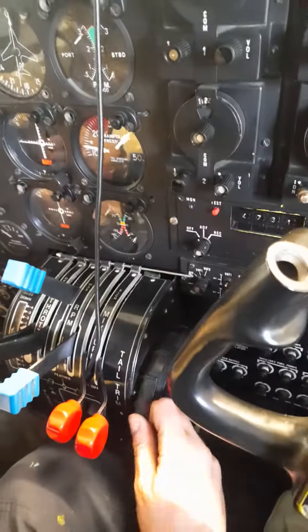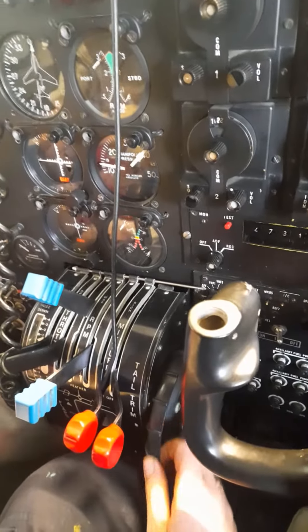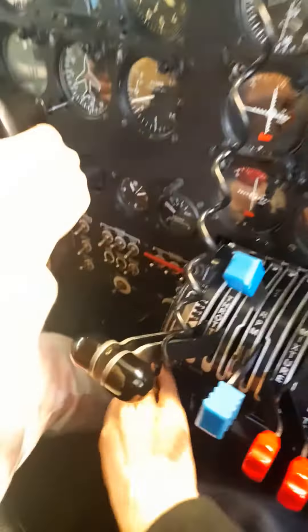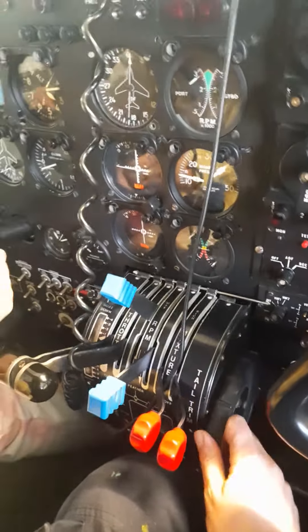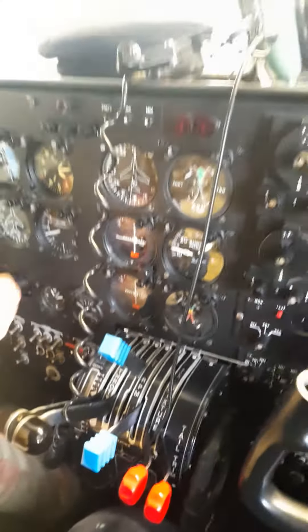Do you know what this is? I don't know. This is a trimming wheel. You should have one on your side but you don't. This is a trimming wheel, and it trims the aircraft to make sure that you fly level — straight and level.